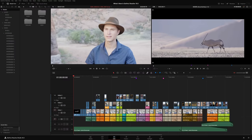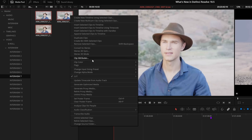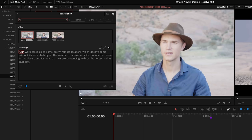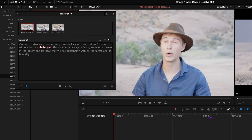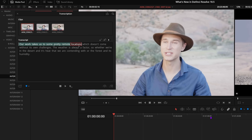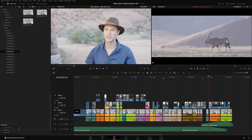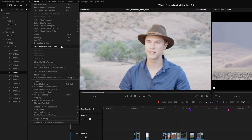DaVinci Resolve 18.5 introduces new AI tools to speed up workflows. In the Studio version, you can now automatically transcribe audio in your media for text-based editing and in your timeline for instant subtitles. Simply select clips in your media pool, right-click, and choose Transcribe Audio. The resulting dialogue window lets you search for terms, jump to where a word appears, mark in and out ranges, and insert or append edits directly to the timeline. Use the Auto Caption feature to automatically generate subtitles — create a subtitle track and in the Timeline menu click Create Subtitles from Audio.